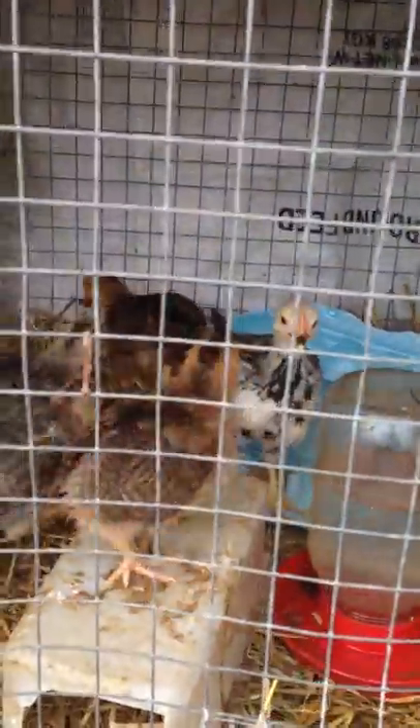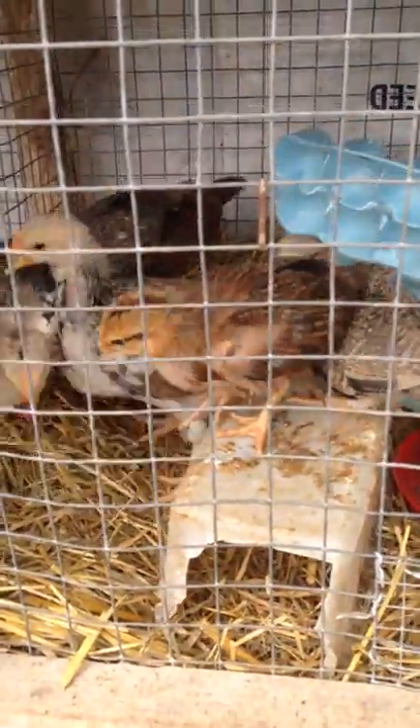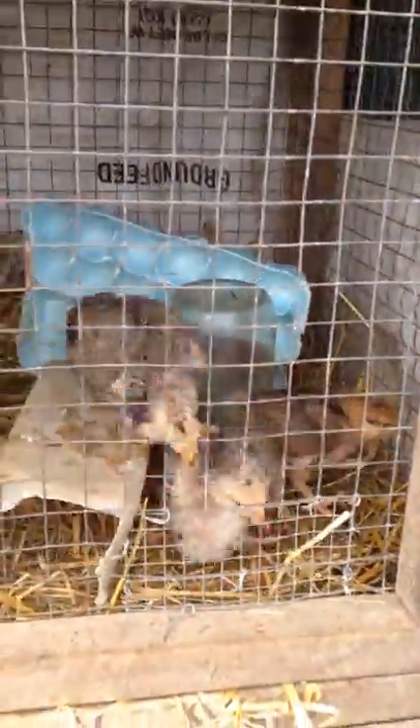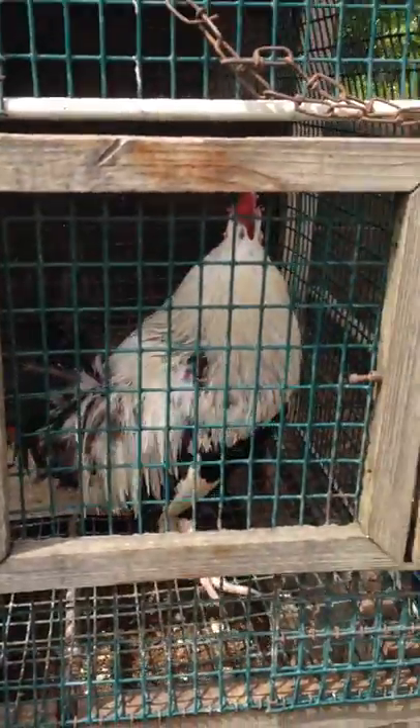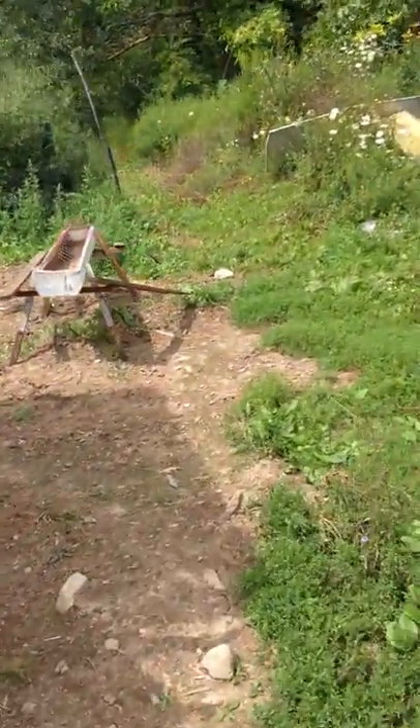Over here we have some chickens that my girlfriend hatched at home. You can see them - they're feathered out pretty well so they're here at the farm now. And this is a Dorking rooster - they're really pretty birds but they're very docile, and just about anything can come and grab them. It's not a real fighting breed.